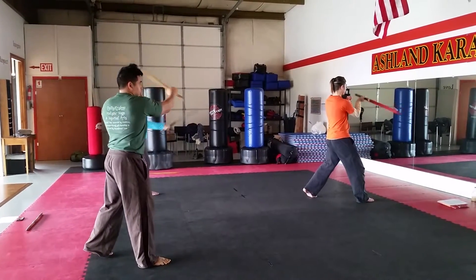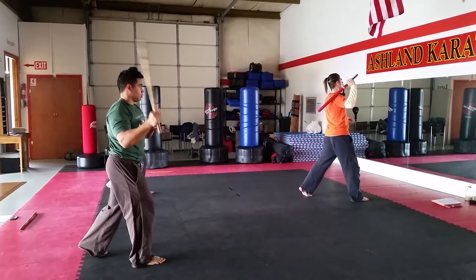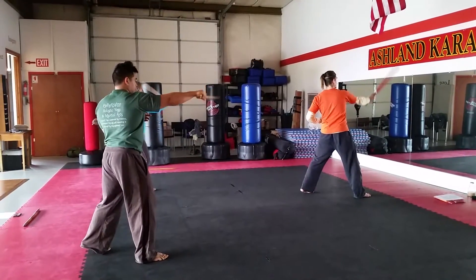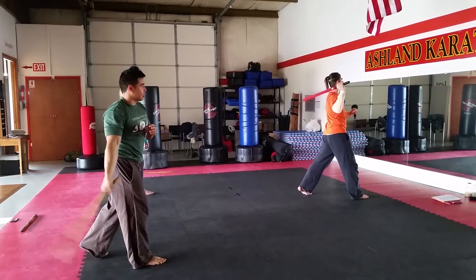Reverse arc out. Two rising upper circles — so it ends up on your shoulder. Another arc out. Boom. Reverse arc out. Two circles. This is a six count.